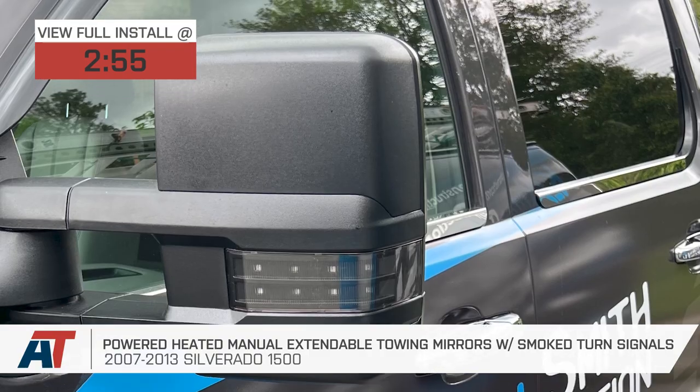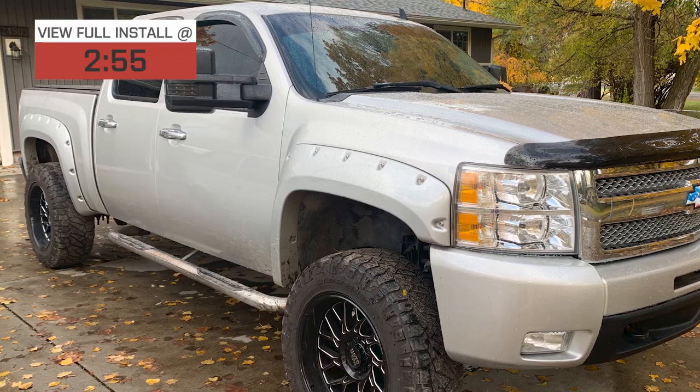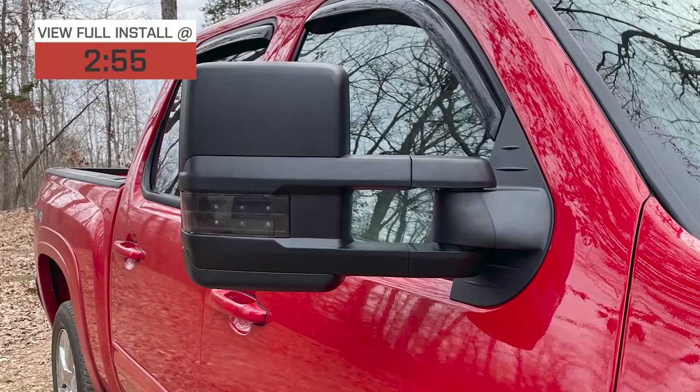If you're towing and hauling with your Silverado, you know that those stock mirrors can be woefully inadequate as far as visibility goes. These mirrors give you better visibility with larger surface area for the glass, additional lighting, plus more adjustability versus stock. These make for an excellent upgrade from your stock mirrors, and they're not going to hurt your wallet either.